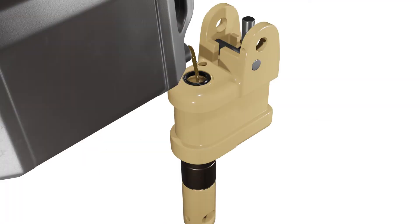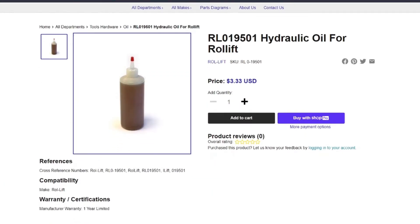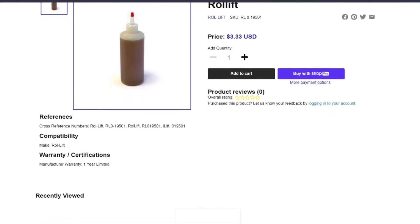Besides, if you're using your pallet jack in cold areas, you may need a special type of oil that can withstand low temperatures. You can browse our website for specific hydraulic oil types or contact us for a free consultation.